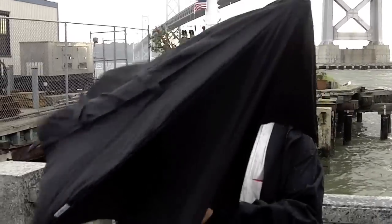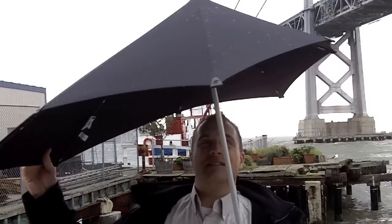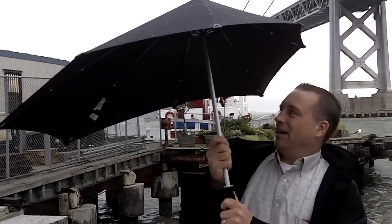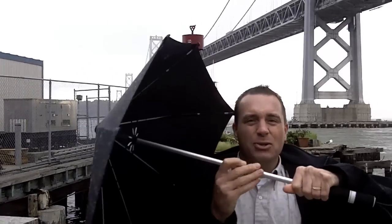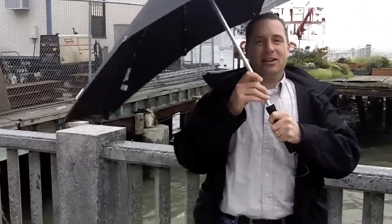I'm just going to open this thing up during the wind and see what we can do. There you go, there you have it. So you can see by the shape — it's kind of shaped like an airplane wing — and I'm holding it right into the wind right now and it's not even moving. I can even turn it this way and it's getting a lot of drag here and it's not doing anything.